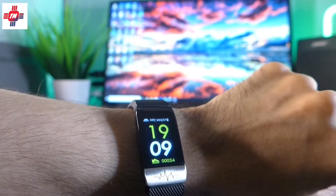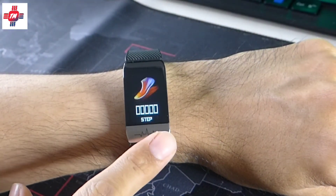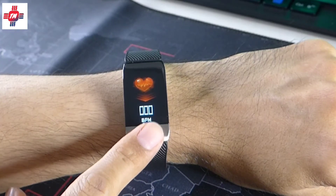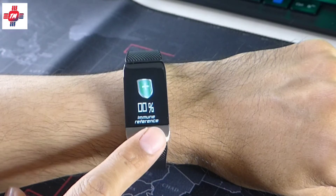The screen is not OLED and can be difficult to see in direct sunlight, but at least you can adjust the brightness. To navigate around, you just need to tap and hold a single capacitive metal button. It's not very responsive and the animation is simple.